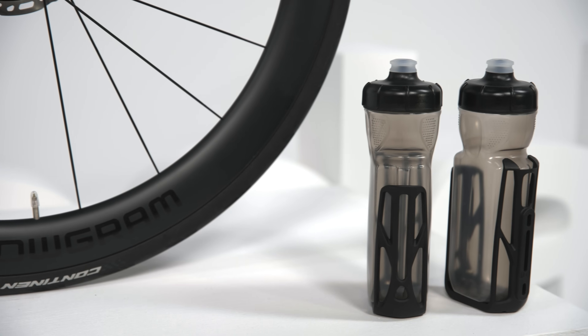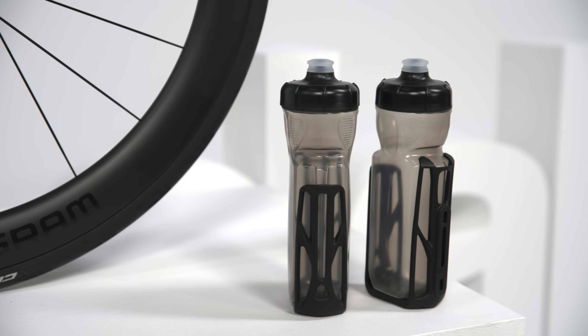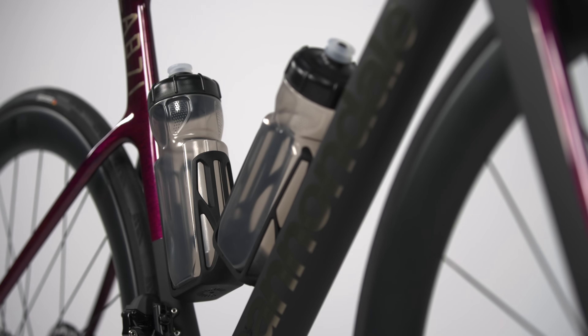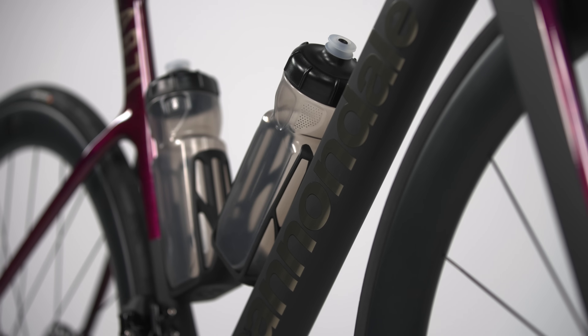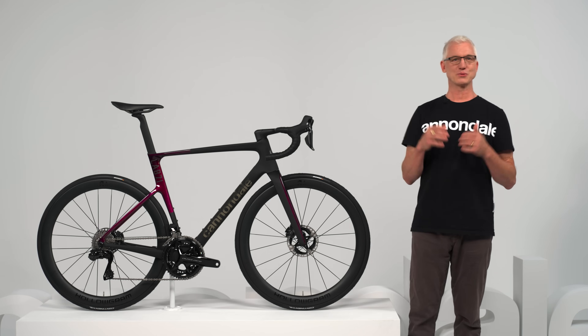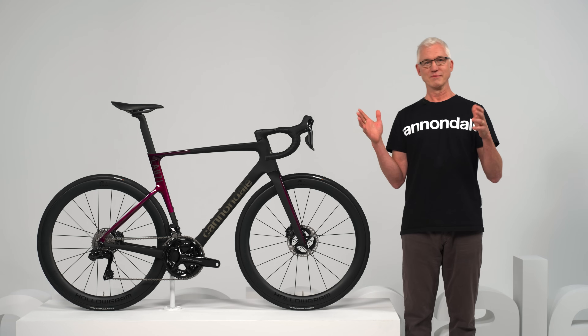We even rethought the water bottles. Our new aero speed bottles and cages were designed to work with the new Evo frame to reduce drag even further. The thing is actually faster with the bottles. And of course, the cages will accept regular old bottles because, you know, feed zones.